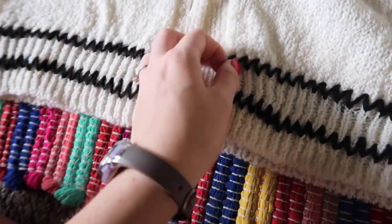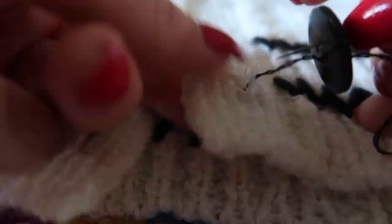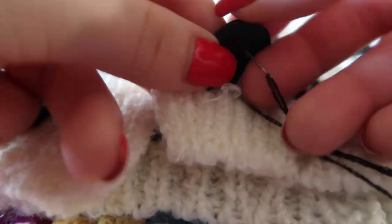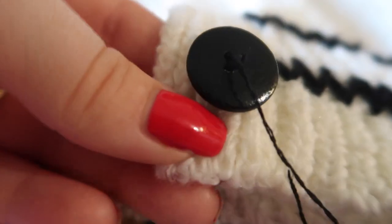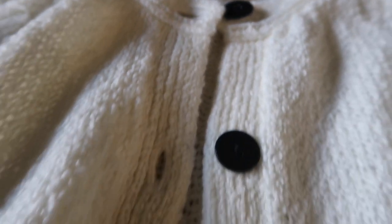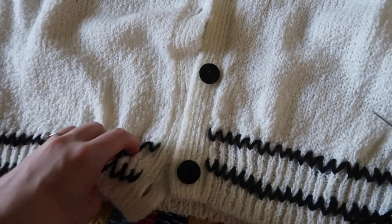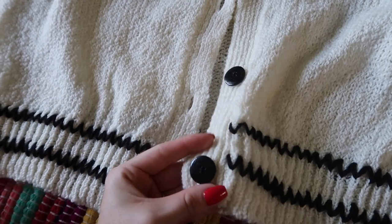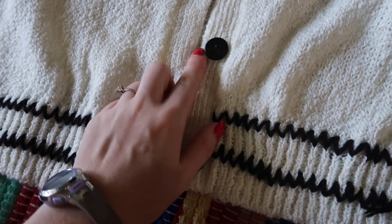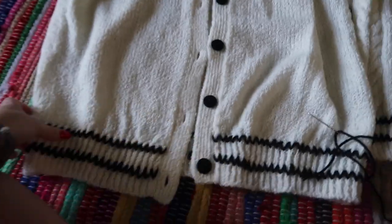I just finished the trim and it looks so cute, and now I'm also going to go ahead and sew the buttons back on. I'm about to start on the black trim that goes up along the buttons — it's on both sides. I probably should have waited to sew on the buttons until after I did the stitching, but we're all learning here, so we're going to work with what we have.